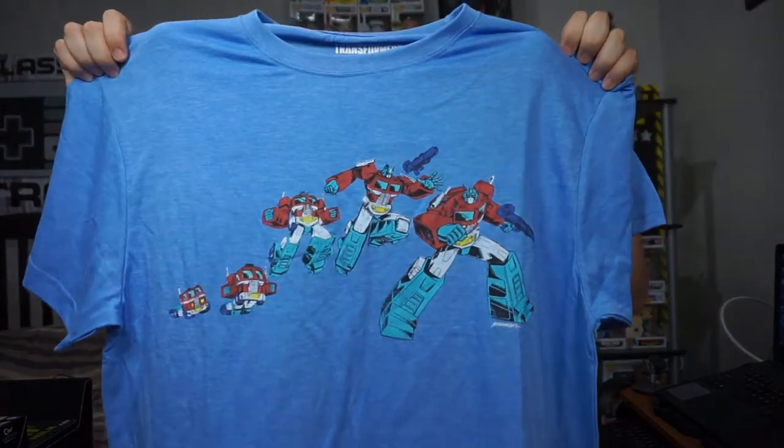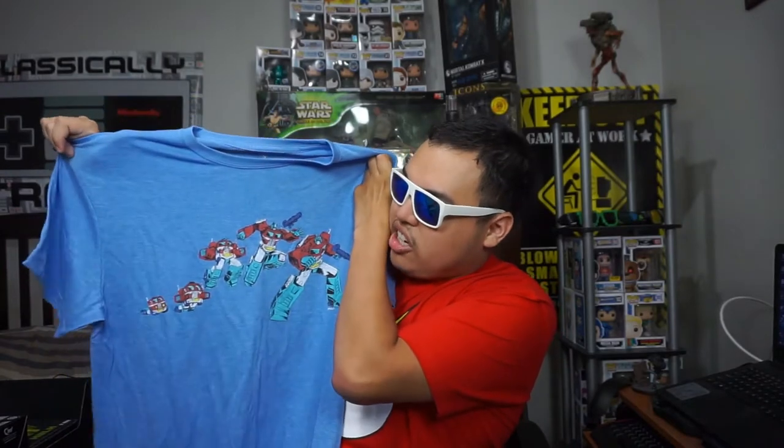For our first item, we got ourselves an Optimus Prime t-shirt from the Transformers series. And like I said, this is pretty nice — he's morphing into a human-sized robot. And I gotta say, this is very nice, so I will give this 5 stars because I like the design and everything.